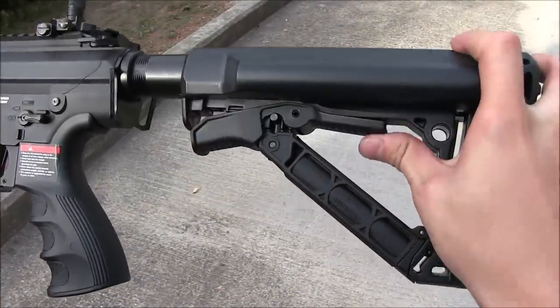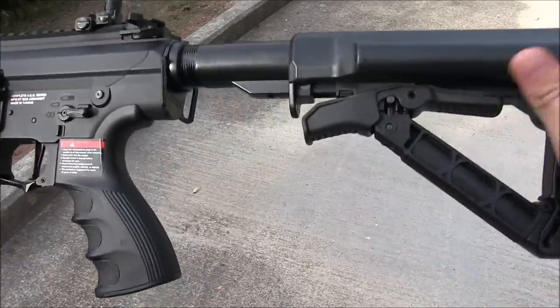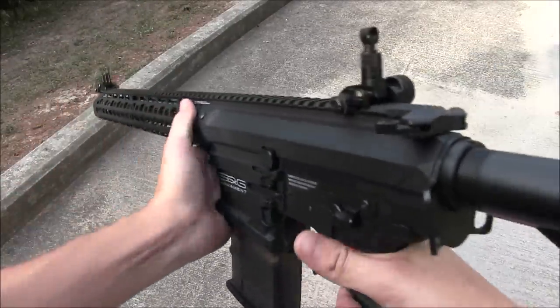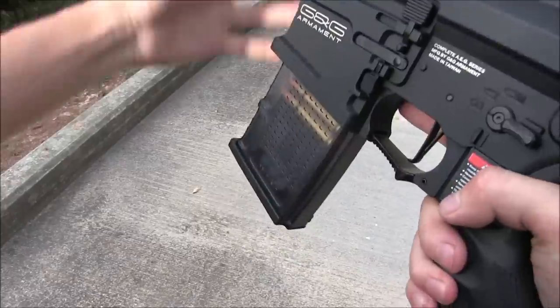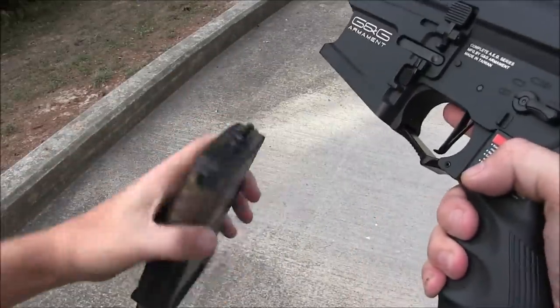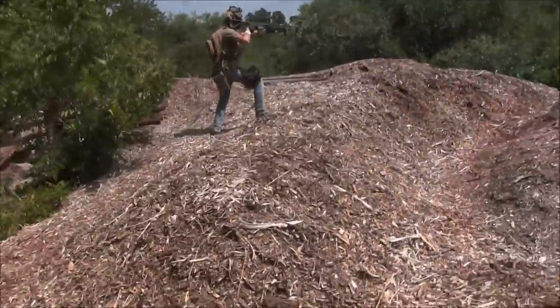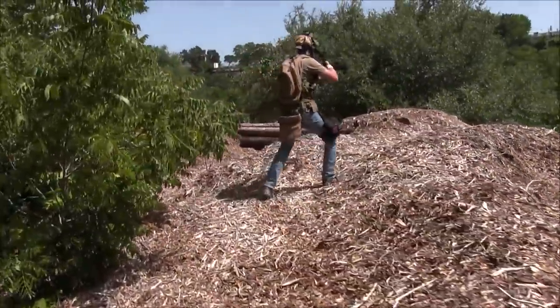I don't want to make it sound like this rifle can't get any better, but it feels like a high-end gun. It feels like it's worth its price. Maybe this is someone's next DMR project, or maybe someone will extensively mod one of these out into a CQB beast. I'm sure it will happen sooner or later — after all, this is G&G we're talking about, one of the greatest airsoft companies that's been around for 30-plus years.